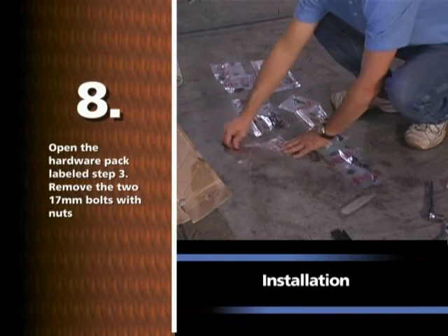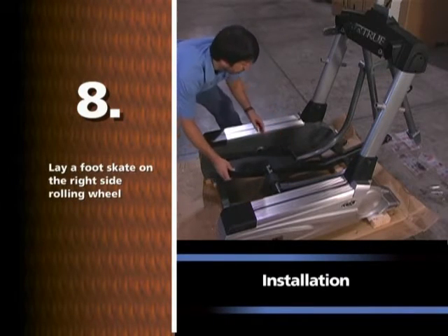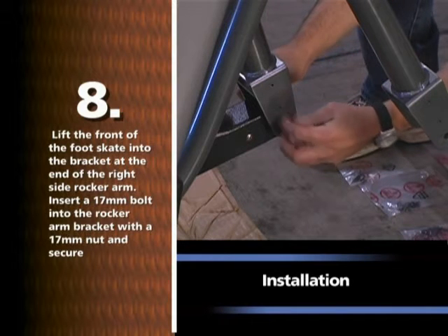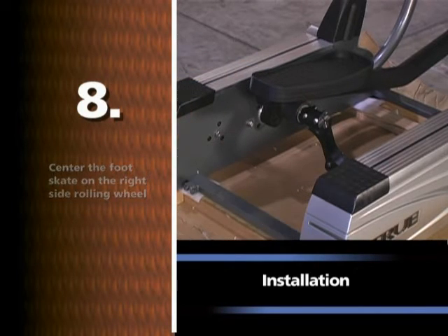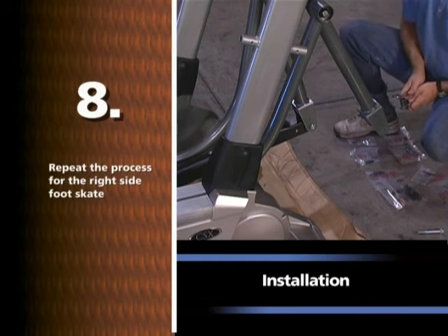Open the hardware pack labeled STEP 3. Remove the two 17mm bolts with nuts. Lay a foot skate on the right side rolling wheel. Lift the front of the foot skate into the bracket at the end of the right side rocker arm. Insert a 17mm bolt into the rocker arm bracket with a 17mm nut and secure. Center the foot skate on the right side rolling wheel. Secure the 17mm bolt and nut using a 17mm socket and wrench. Repeat the process for the right side foot skate.